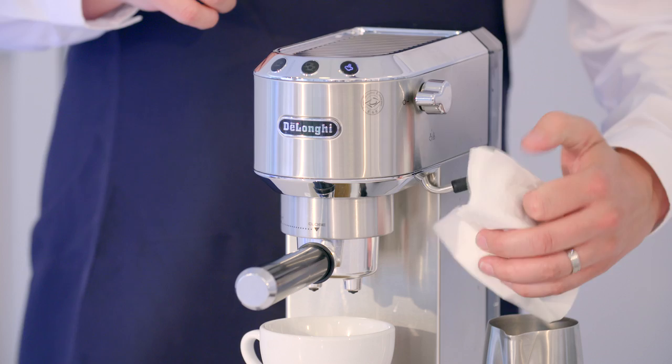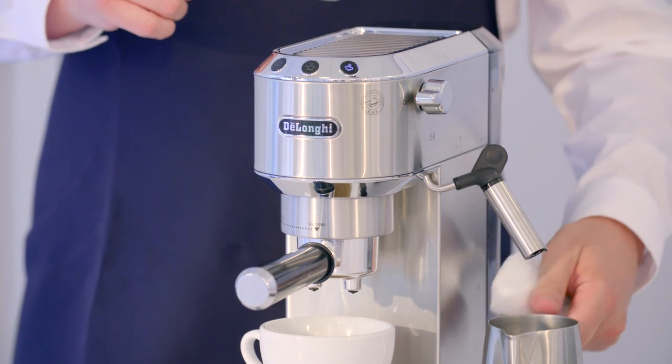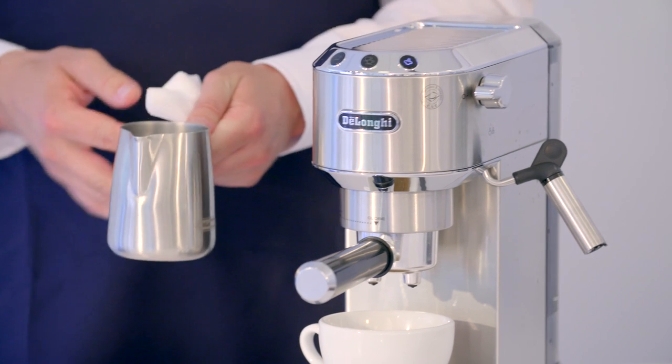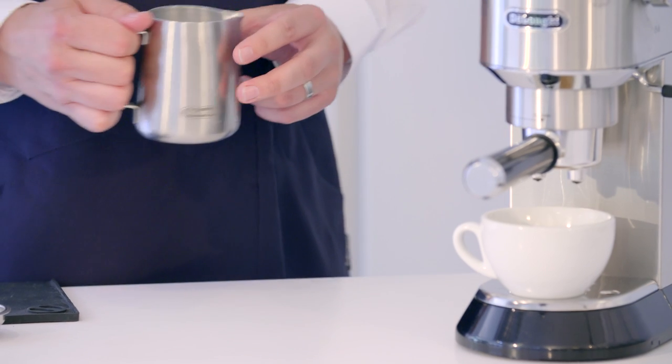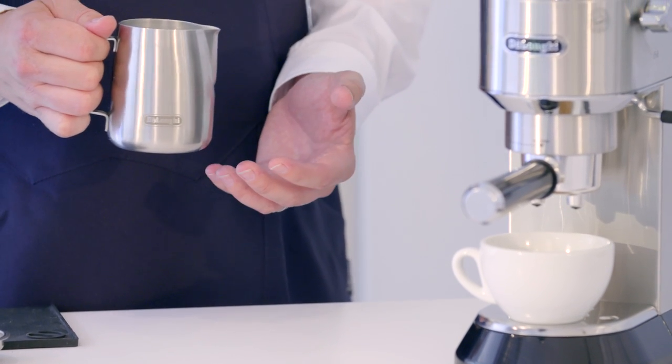Give the arm a wipe with a cloth. Now we're ready to pour. Our milk's hot, so we'll take it and give it two quick taps on the counter to get rid of any air bubbles that have built up in the milk from steaming.